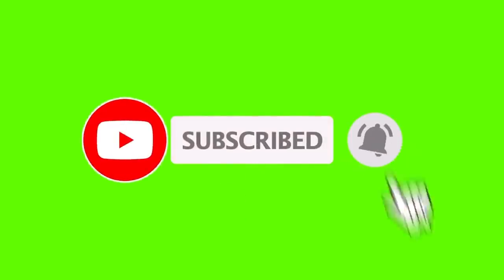If you haven't subscribed yet to my channel, what are you waiting for? Hit that subscribe button and there's a little bell beside it you can hit so you can see all my videos.